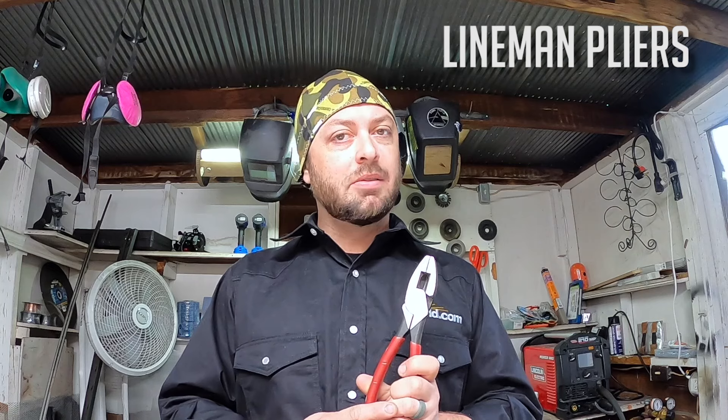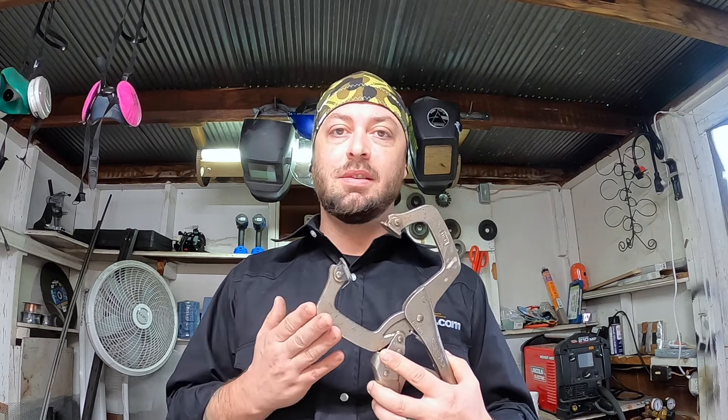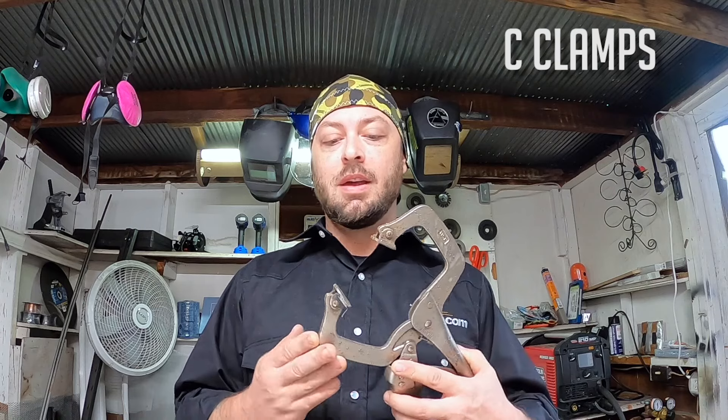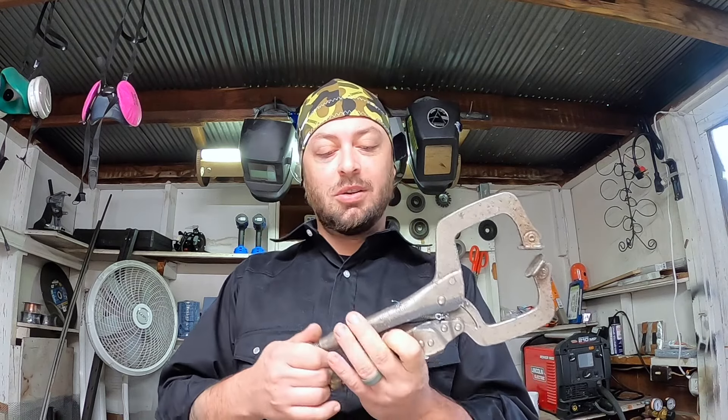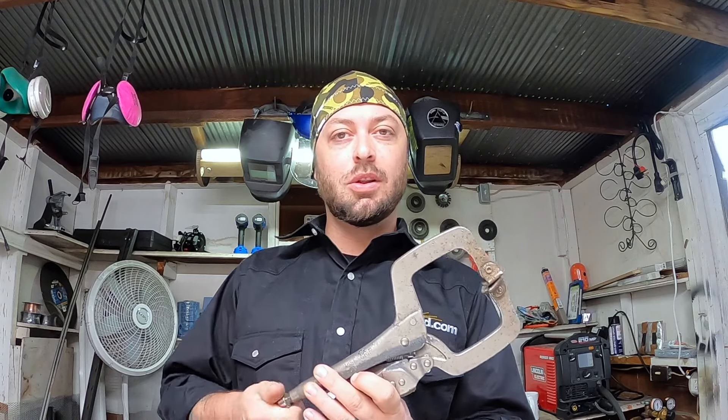The chipping hammer is what you're going to use to remove slag from your welds. These are some lineman pliers — they're pretty heavy-duty cutting pliers, and when you are doing stick welding or TIG welding, you have some thick electrodes or wire that you're going to want to cut through. You want to be able to pick up your metal, clamp it down. These are called C-clamps, and you will use them all the time. You want to make sure you get some that you'll be able to adjust while closed so you can get the right size.